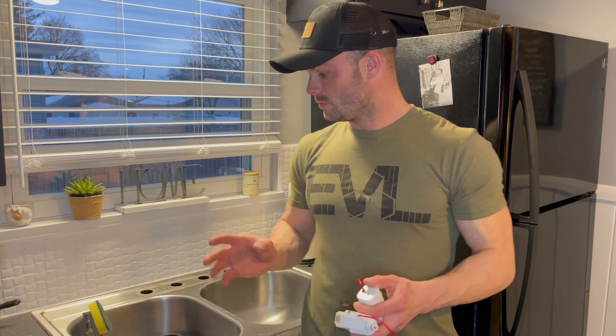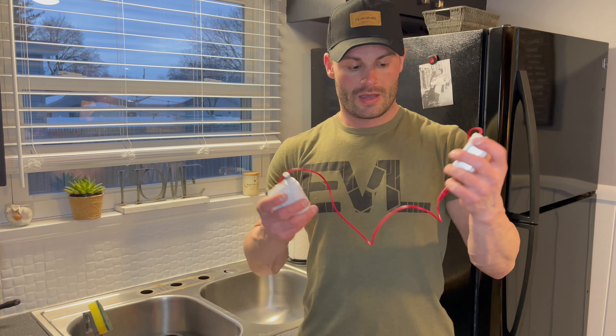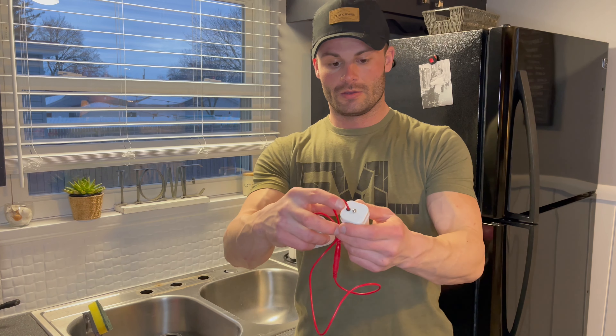All right, so I have the old sink off and we're going to start installing this. I wanted to just walk you through a few steps first. First things first is the battery pack for the motion sensor. There is a little screw here on the top of it, which you'll see right here. What you're going to do is just unscrew that.